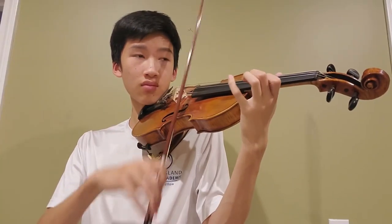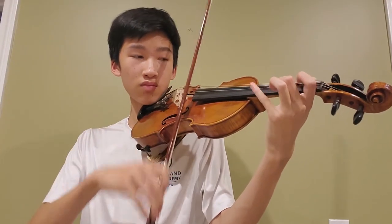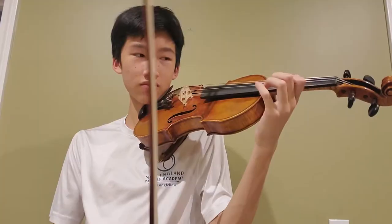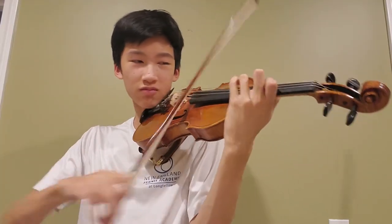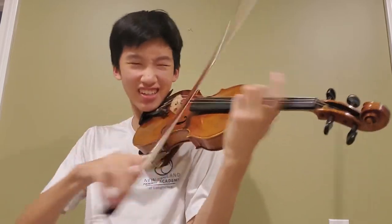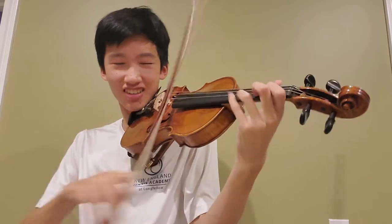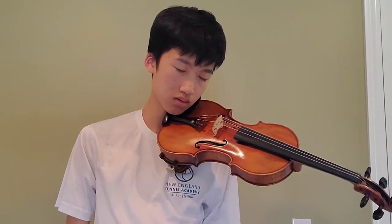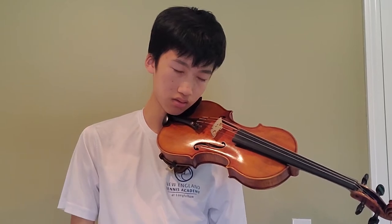After the break, I finally dive into the actual music. Instead of doing slow practice and breaking the piece into small chunks, I do something much more straightforward. I run through everything at full tempo over and over again as if I'm performing non-stop. Once I begin to feel a crippling exhaustion, I know it's time to put the violin down for the day.